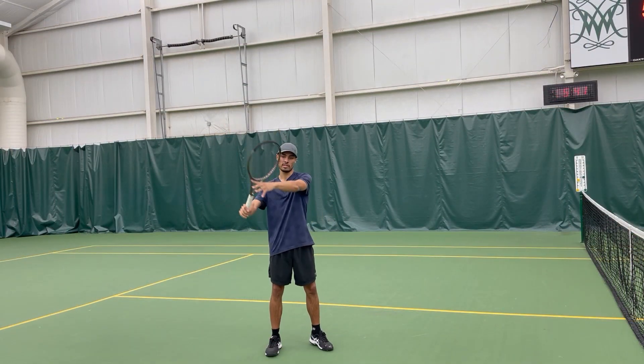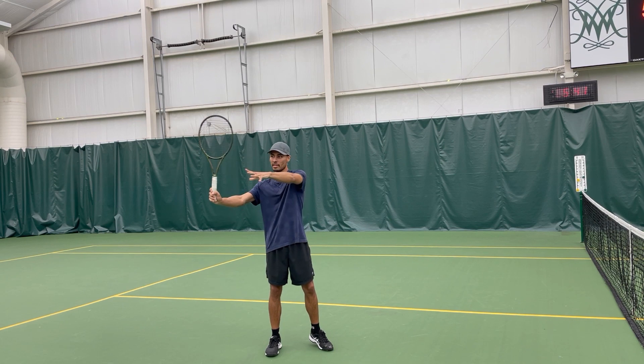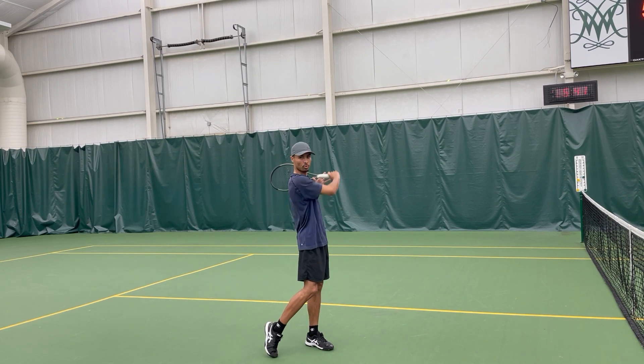In order to have one continuous swing, the racket has to be high and it has to continue to move all the way through — one swing.